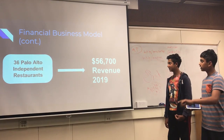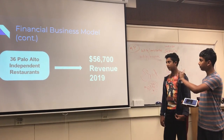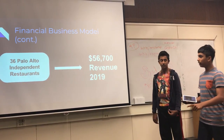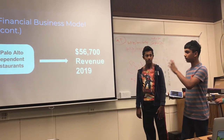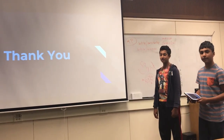So if that stays at a steady pace in 2019 where we stay at 36 restaurants, we'll be making $56,700 in revenue. But if we do decide to go to more Palo Alto restaurants, we can make upwards of $70,000. Thank you.